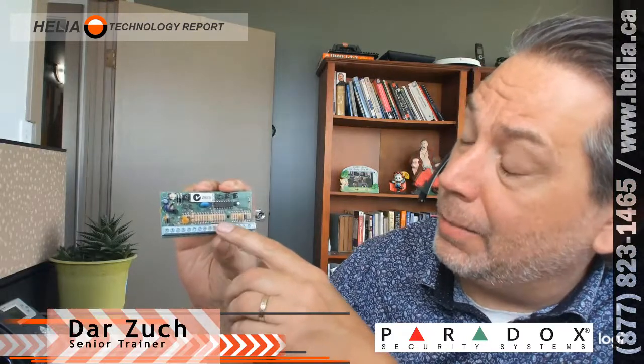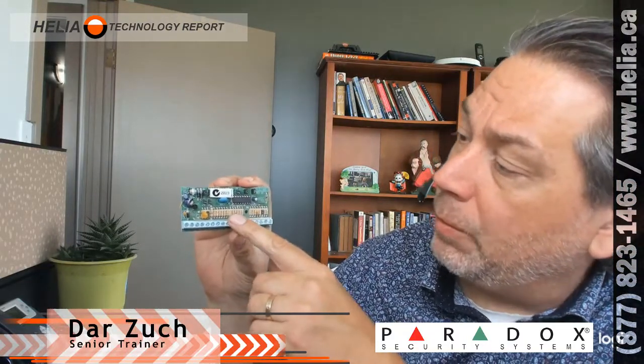This is a ZX-8 — that's American terminology. Here in Canada we see 'Z', but this is from the manufacturer. This is what we're replacing: a Z823, which is a DSC module. Very, very similar — eight zones on both of them.